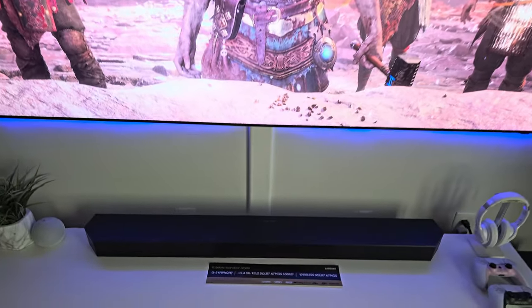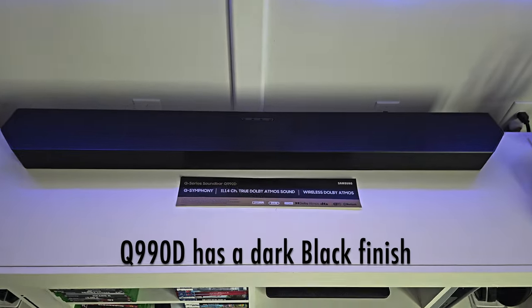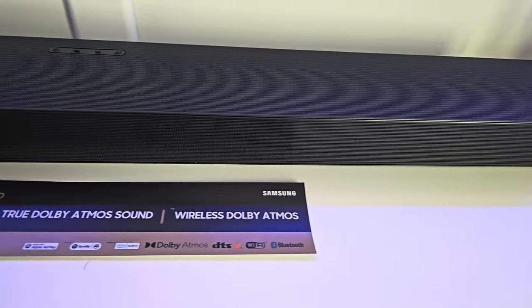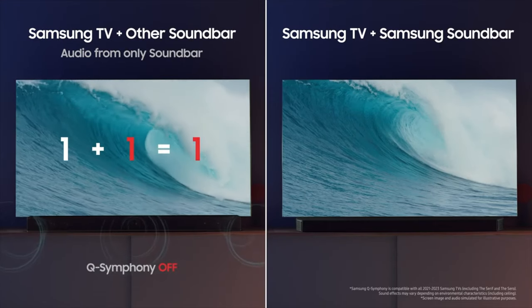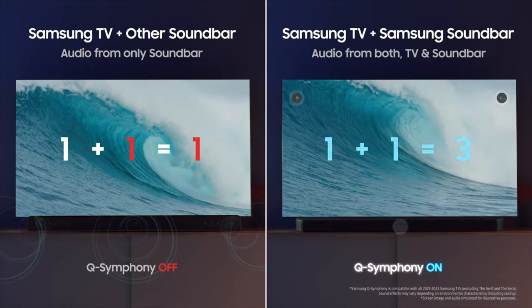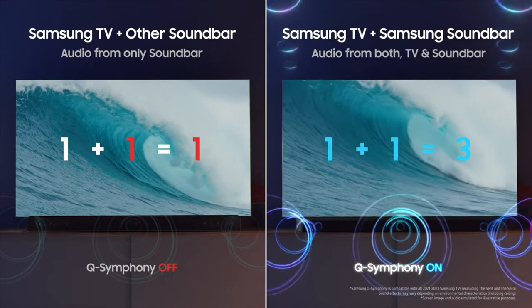The Q990D also sports a dark black finish compared to last year's dark gray finish. This new soundbar from Samsung uses Q-Symphony, which allows you to pair a Samsung TV with a Samsung soundbar. With Q-Symphony, your TV speakers and soundbar speakers work together as one to optimize sound.